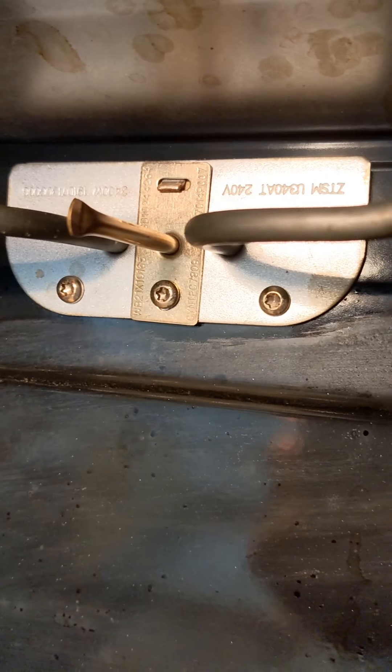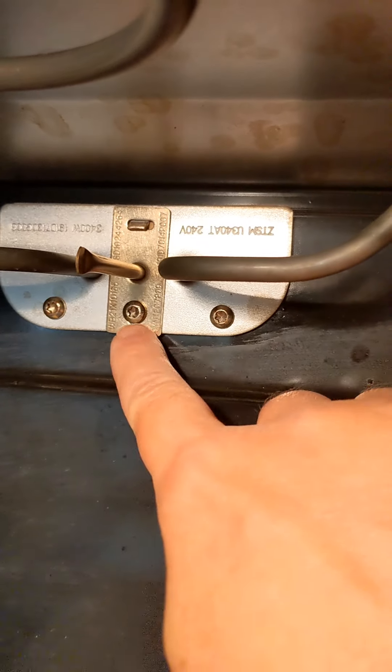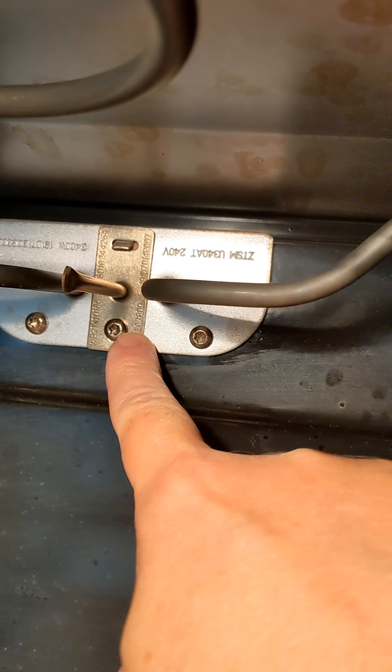So step one, which is a quick step, we're going to pull the temperature sensor — this device right here — out of the oven. I'm going to loosen one screw, which will pull this out, and there'll be an electrical connector that will undo.